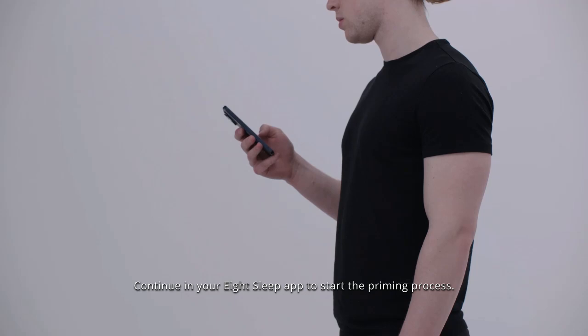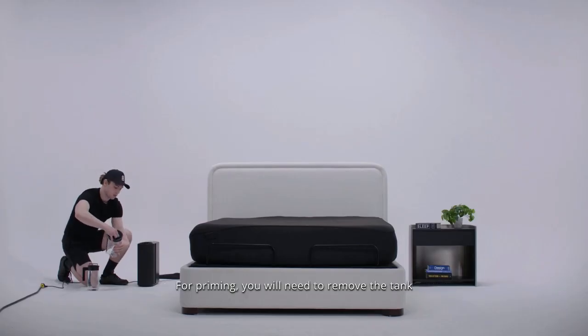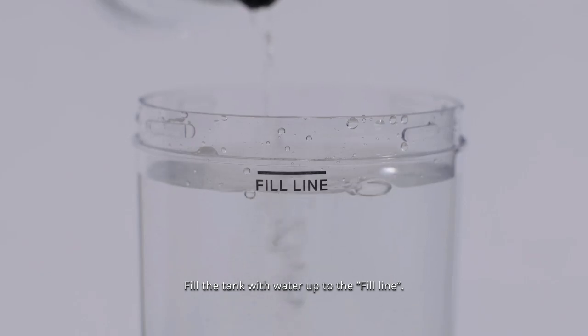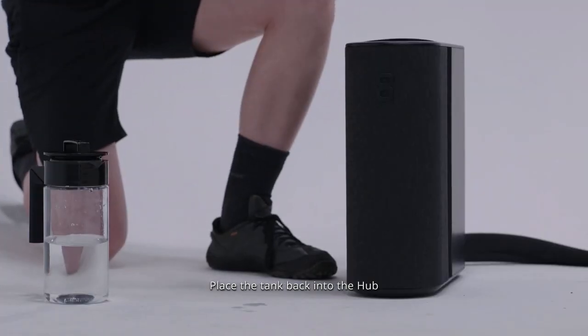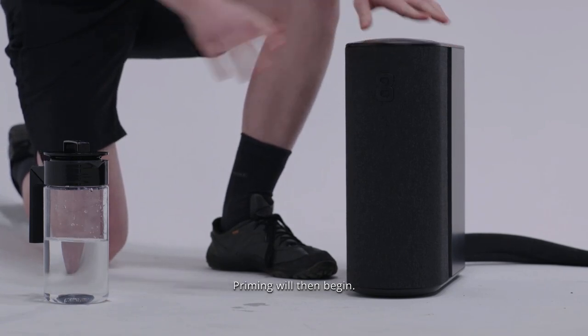Continue in your 8sleep app to start the priming process. For priming, you will need to remove the tank out of the hub and twist off the lid. Fill the tank with water up to the fill line, then place the tank back into the hub with the lid securely tightened on. Priming will then begin.